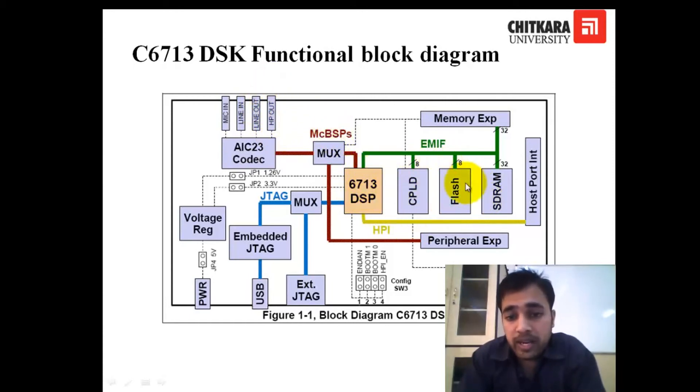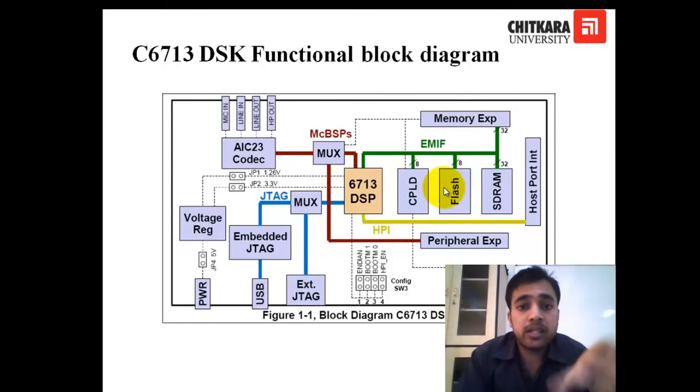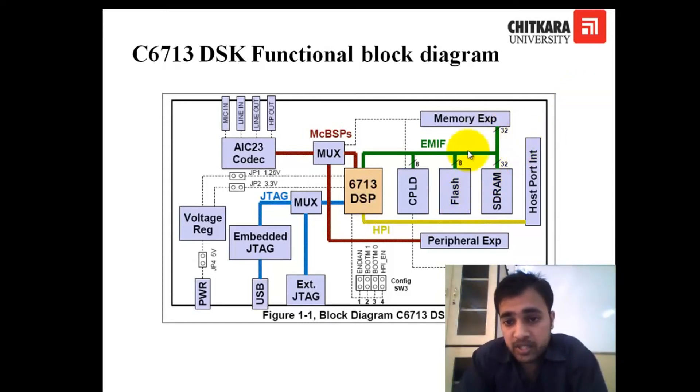The DSP is also connected to the CPLD, which contains glue logic — some resistors used for the full functionality of the kit. There is also flash memory and SRAM. There are expansion ports so you can connect additional memory or peripherals. On the left side is the JTAG connection, which is used for emulation of your kit. There is also USB, LEDs, and DIP switches.